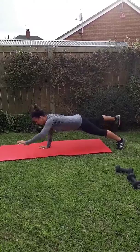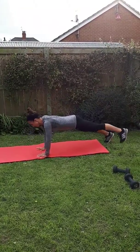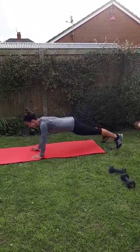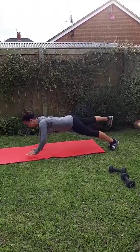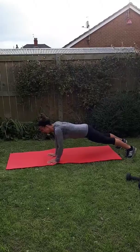A little bit more of a challenge move this. Really stretch out. Keep your hips really still. Keep breathing and stretching. Last one.